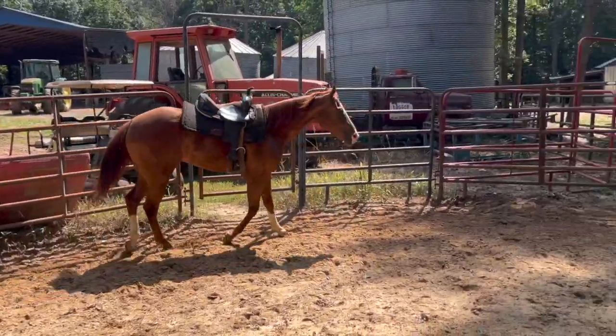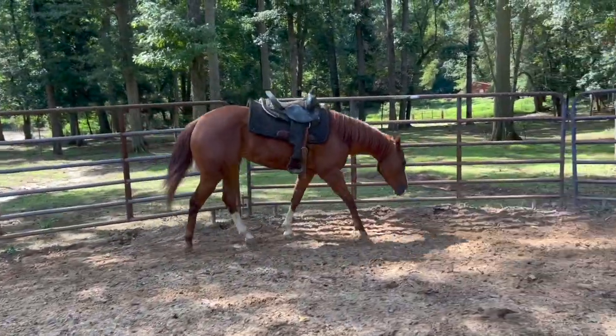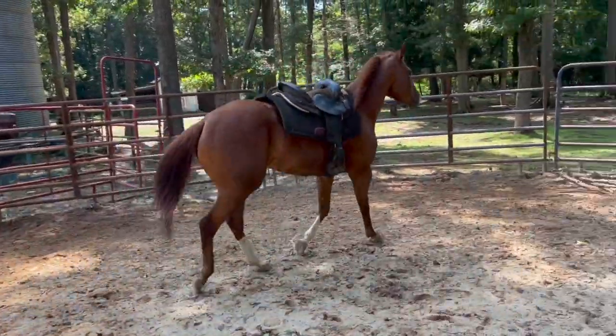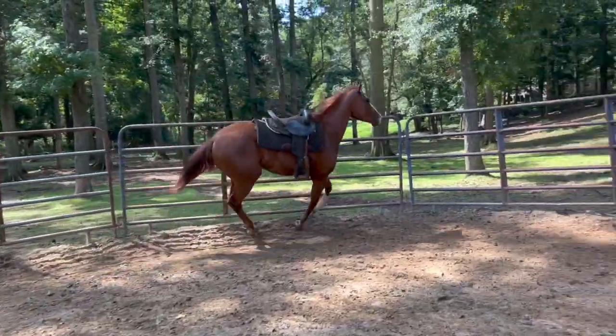Her first two rides went extremely well. We'll just see how this third one goes. This mare has really had a full-blown transformation — she was pretty wild like a month ago. From start to finish, it usually takes me about an hour. I want all of her jitters out before I hop on.